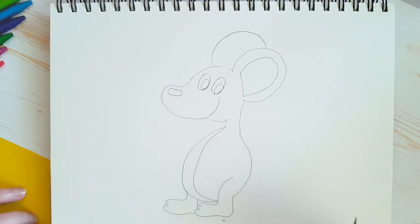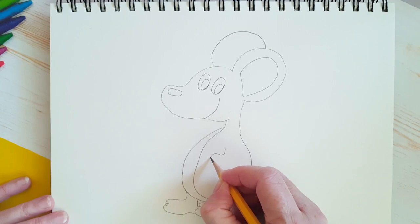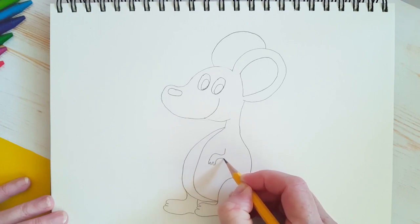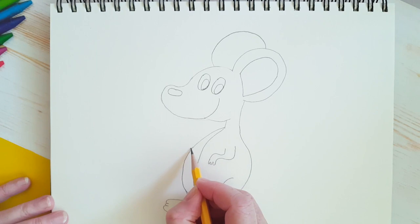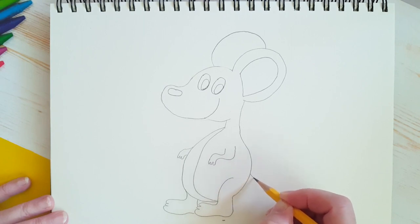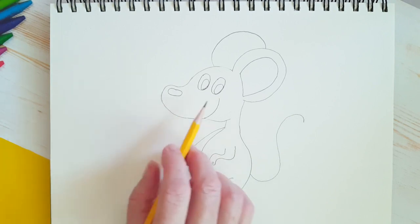Now we're going to give him some arms. He's got one arm kind of here and he's got short little arms. His hand is kind of going down like this, so his fingers are going to be at the bottom — I'm just giving him three little fingers, and then back up like this. And we'll put his other hand on this side, just coming out like this: one, two, three. So now we have to put his tail on him. His tail is going to go up and around like that. And we'll put in his whiskers later.